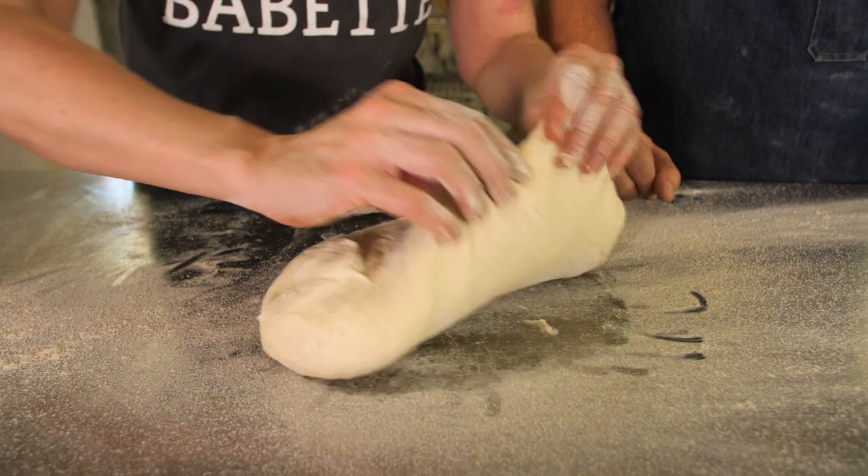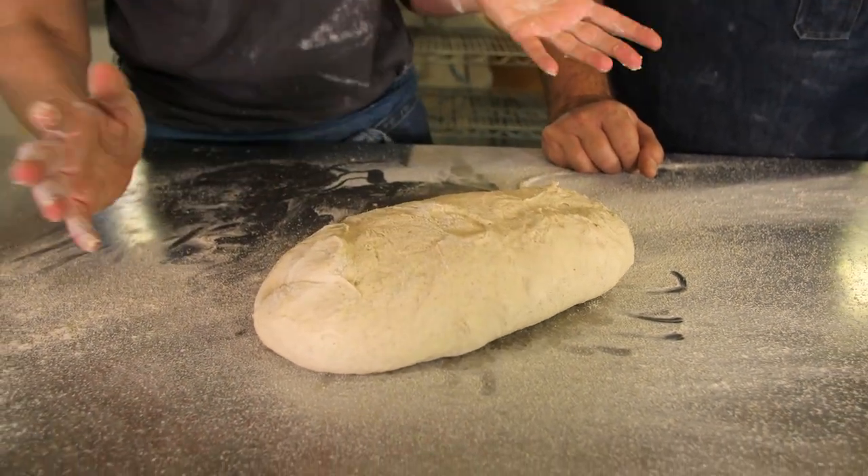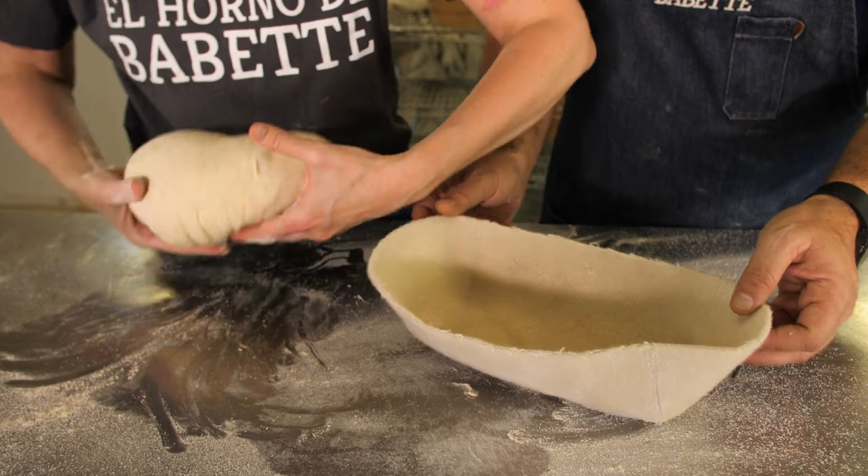You turn it around and round it a bit and put it into a round banneton or whatever. You don't really need a banneton — you can use just a napkin. You fold it quite tightly from one side and the other, but put in flour, otherwise it's going to stick. In this case, we're going to put it in the banneton.